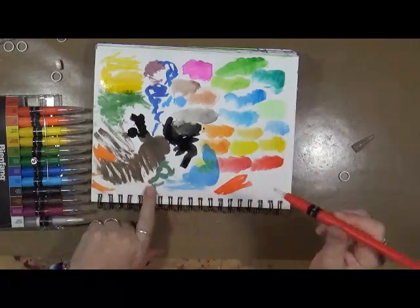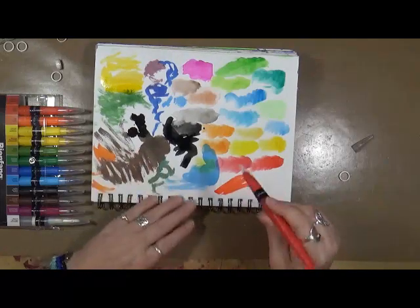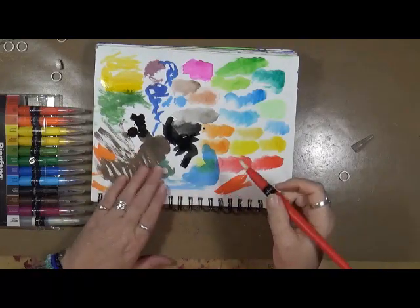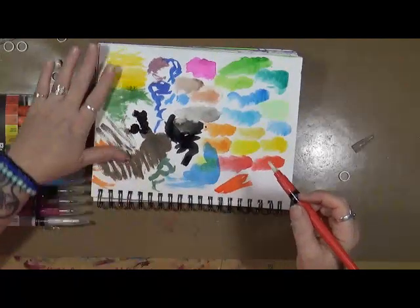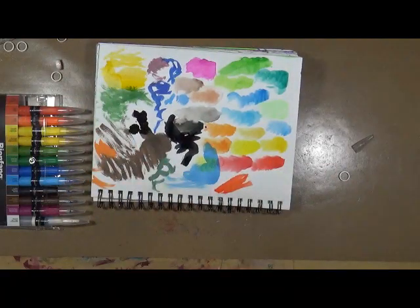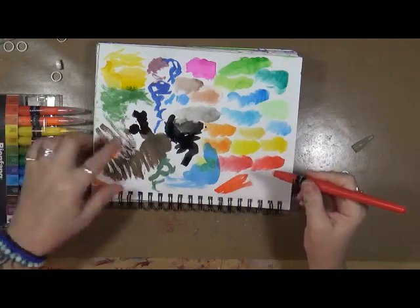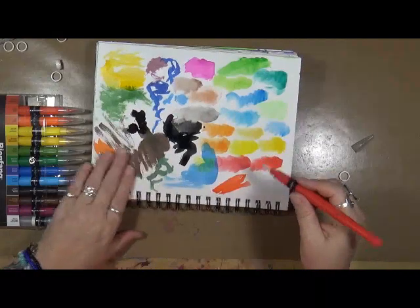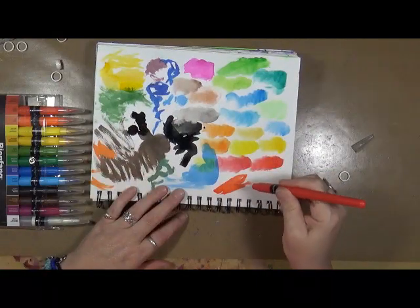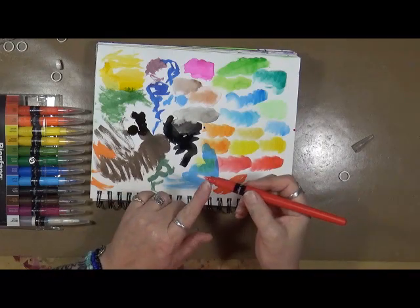One thing I'm noticing is that when these dry they have a very matte color, which I kind of like. It's not glossy at all, it's not chalky at all. It's a very matte finish when they dry.